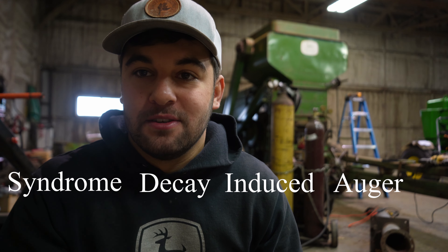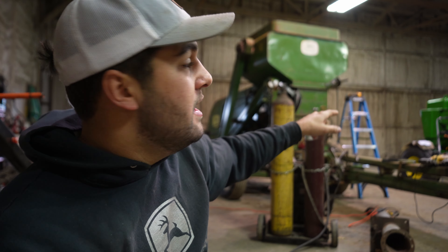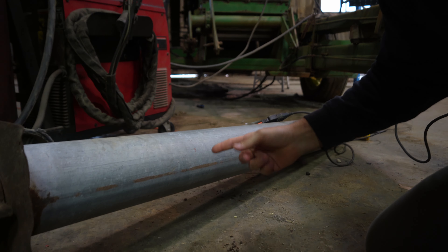I am talking about Auger Induced Decay Syndrome in this combine. This John Deere 42 combine has got it bad, but it just so happens that I have the cure. I have done extensive research on this disease, and to fix it we have a MIG welder right there and an old auger pipe. Between those two things, I think we can manage to cure this thing.